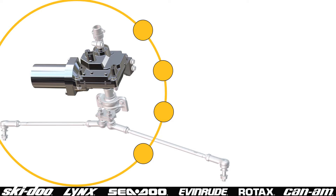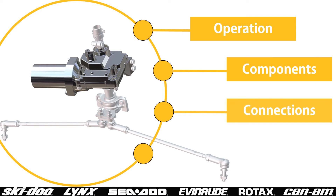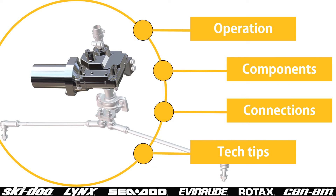This training will overview the operation, components, electrical connections, and some tech tips that are useful when working on vehicles with Dynamic Power Steering.